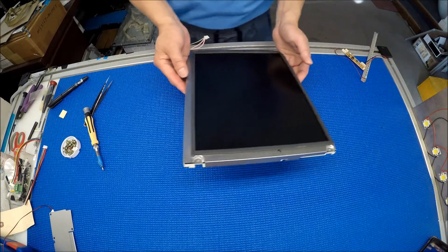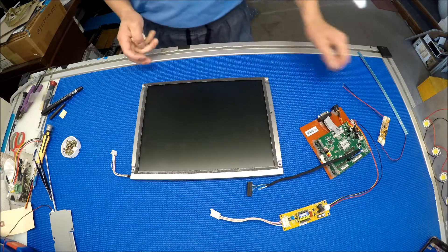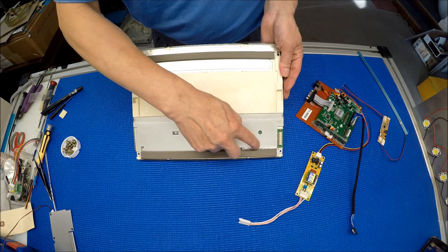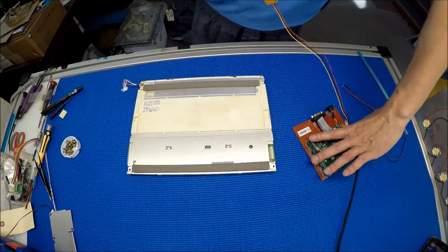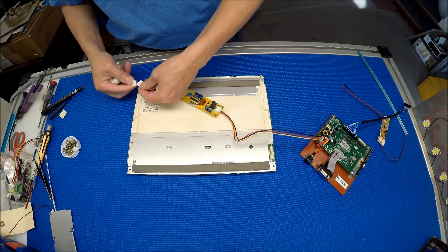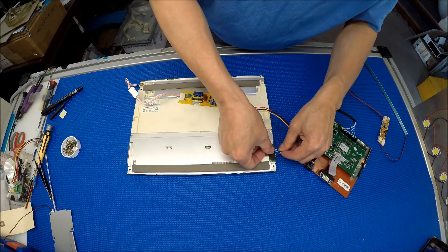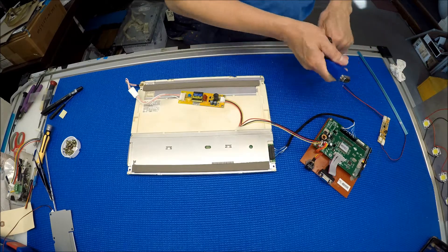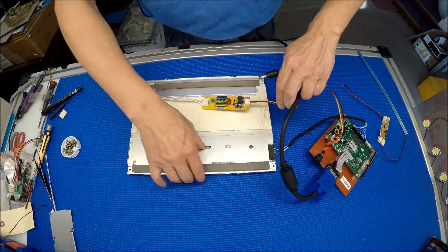Next, I'm going to use my tool to test the screen and make sure it's good before we do the upgrade. Based on the screen number — NEC NLA060BC31-17D — which has 800x600 resolution, I have this little tester to test it. Connect the backlight lamp here, the screen wire harness here, and then connect the VGA signal here.